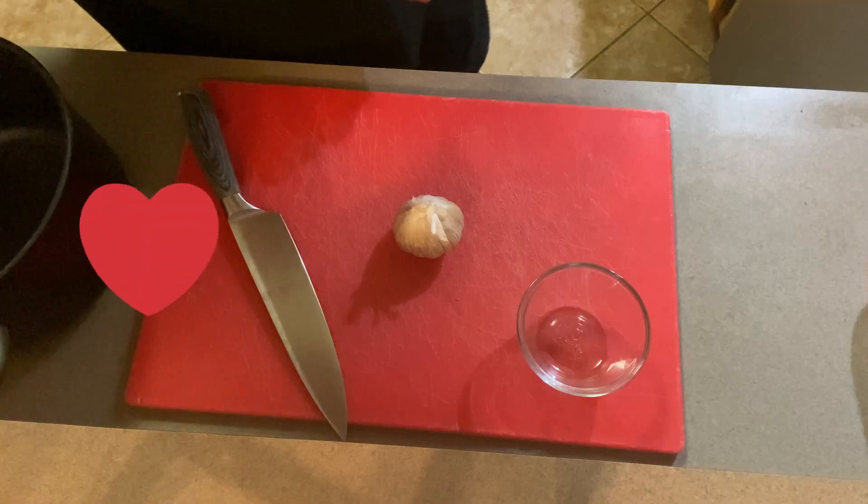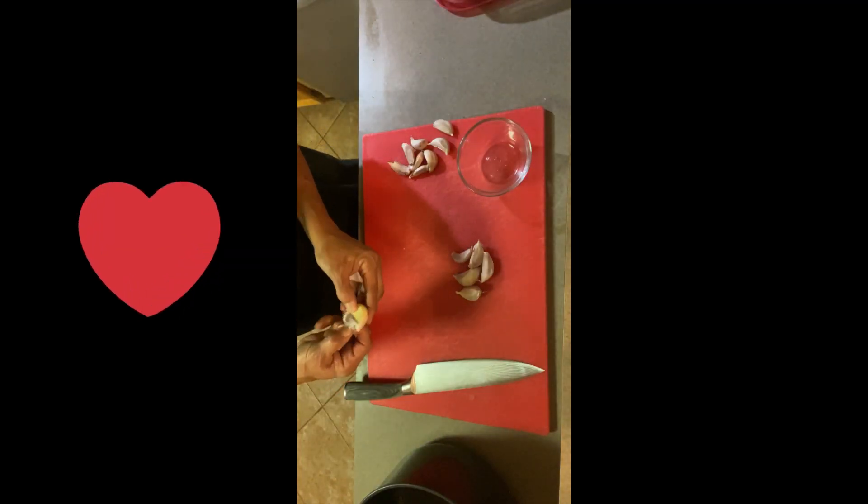I accidentally dropped the minced garlic out of the refrigerator. So I'm gonna help Bobby out and do some fresh garlic for him. I hope you know how much I love you, baby.